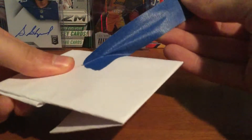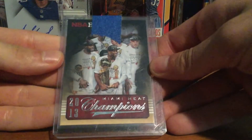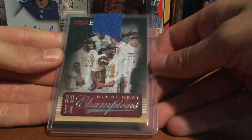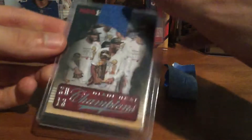He knew I collected Wade and stuff, so he gave me a good deal — basically just shipping — so I appreciate that. Also got some painters tape, which is always good. I got this 2013 Miami Heat Champions card, which is a pretty rare insert in Hoops. Not sure exactly how rare, but it definitely wasn't like one per box.